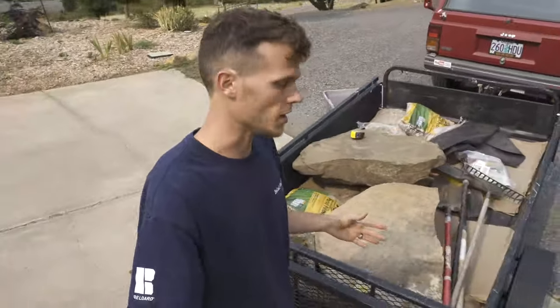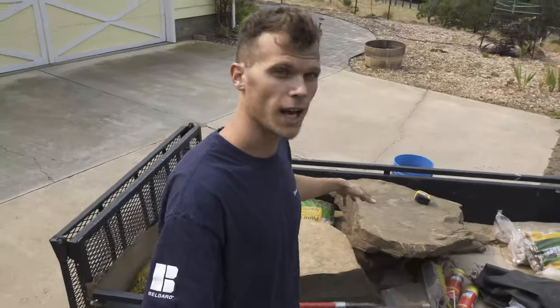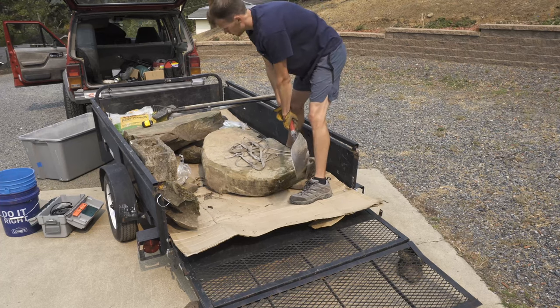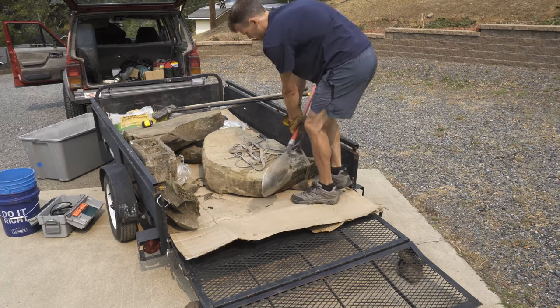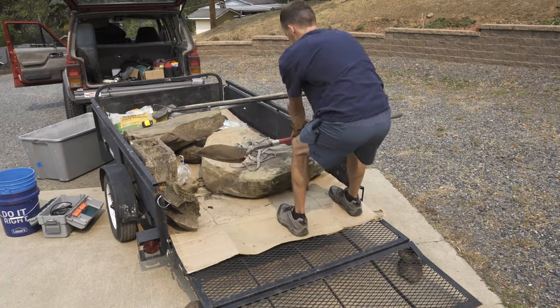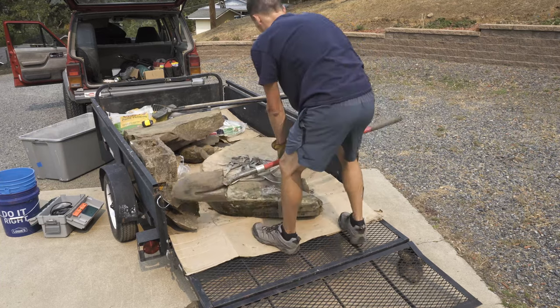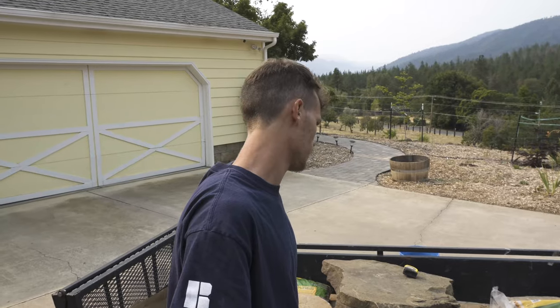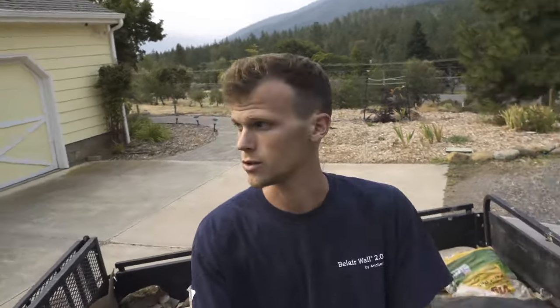I think I have everything I need for this project with me. I have my boulders. I have two shovels, because I'm probably going to break one. I have my pond liner, my river rock, a pump, and I have two cans of that spray foam stuff to fill cracks. This is going to be a lot of work, so wish me luck.